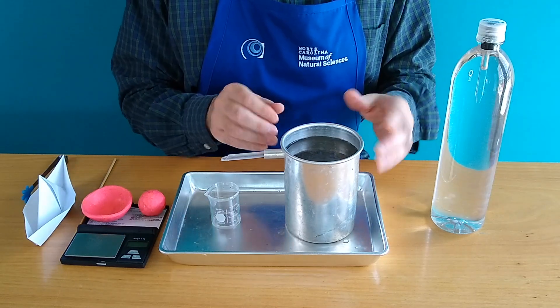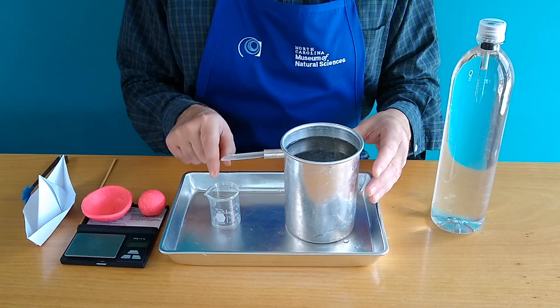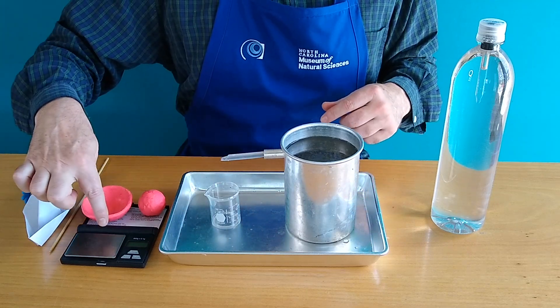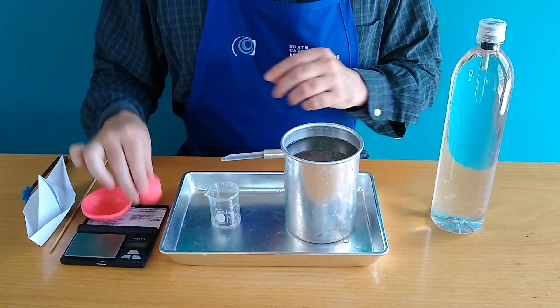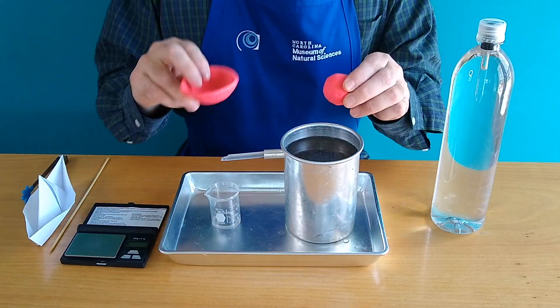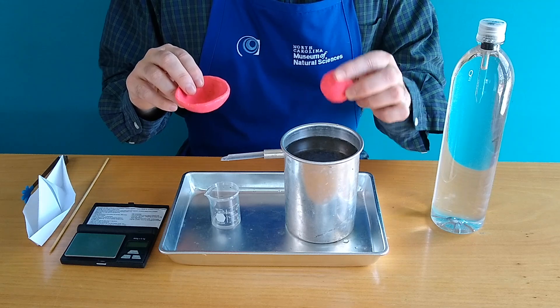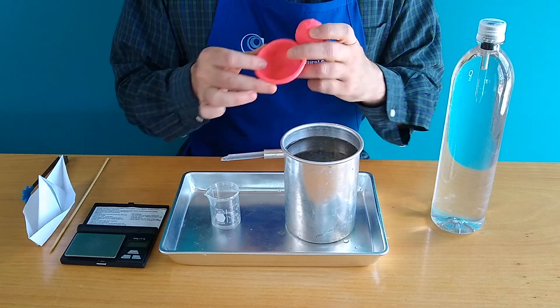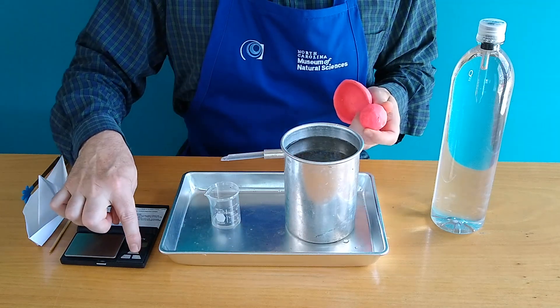We're going to recreate that experiment today using a few things. This is a displacement tank, which is just a container of water with an overflow tube. And over here we have some clay objects and a digital scale. This clay object I fashioned into the shape of a ball, and this one I made into the shape of a boat.